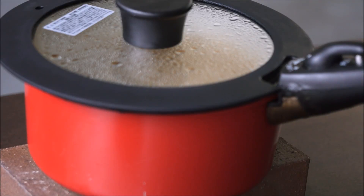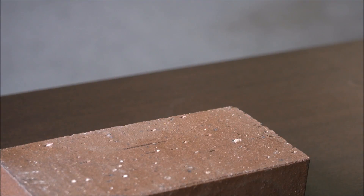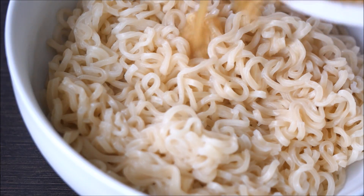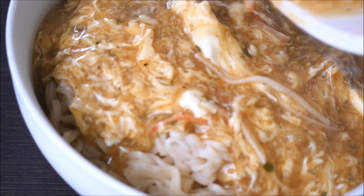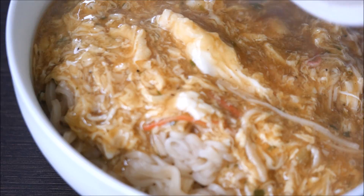It's delicious! I like it! I like the recipe. I'll add a few ingredients. I will add the recipe.